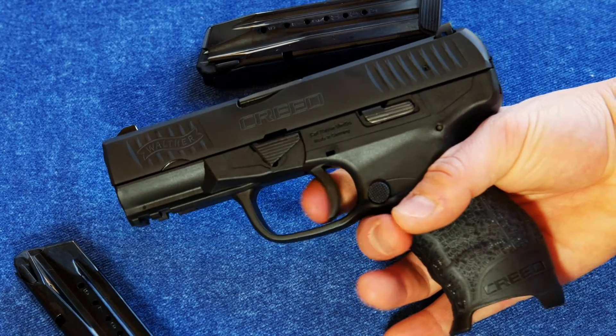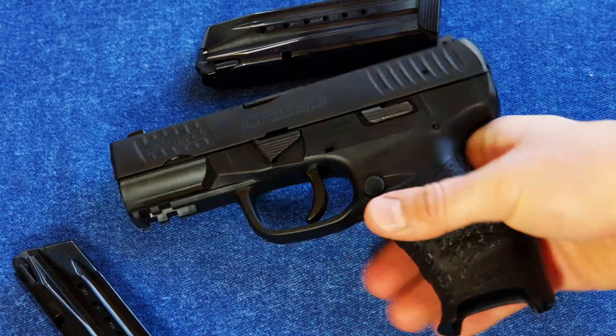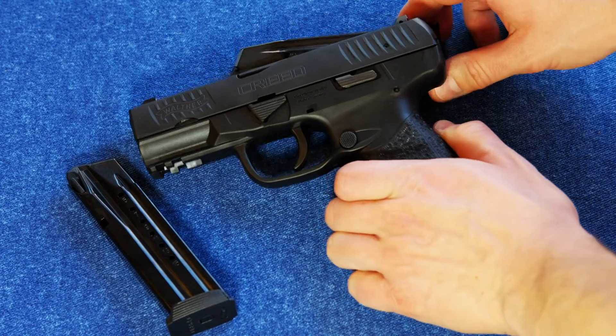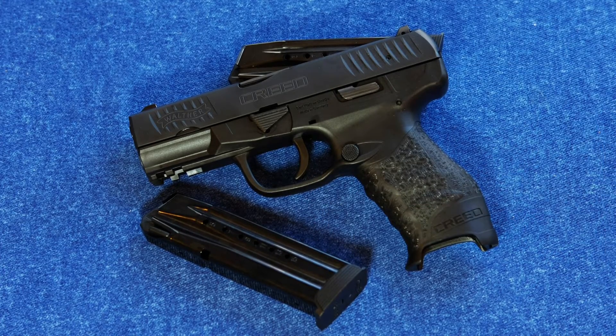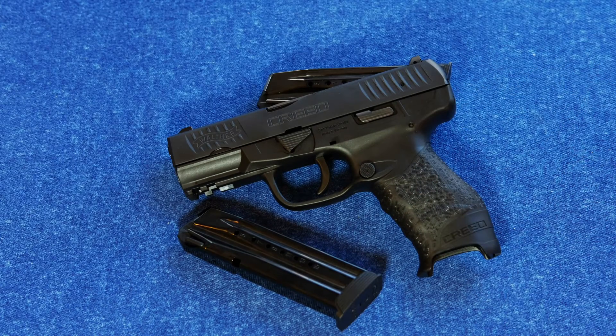However, it is not a double action — this trigger does not cock the hammer. All the talk of double-action-only pistols — I don't buy it, because double action to me means one action cocks the hammer and one action releases it. If it doesn't do that, it's somewhere in between a single and a double. This is a pre-cocked or semi-cocked hammer-fired pistol.